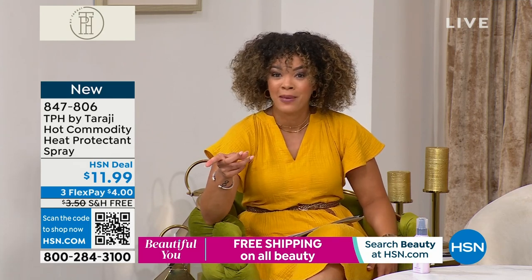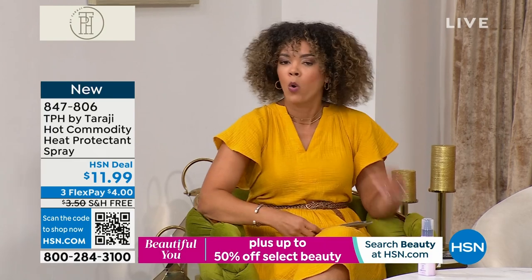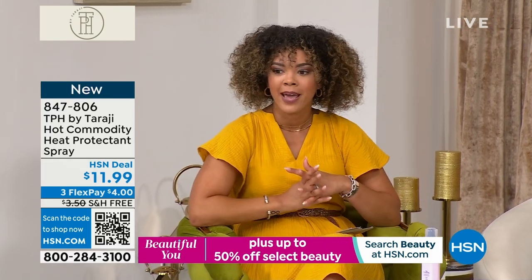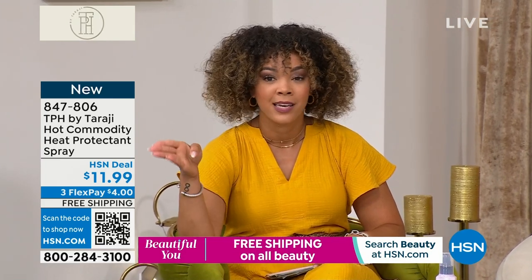For $11.99 — think about it. If you're looking in the mirror right now and you're like, yeah, it's hot, that humidity — or you love to do blowouts and want to protect your hair, this is a great investment for $11.99 to invest in your hair and protect it.